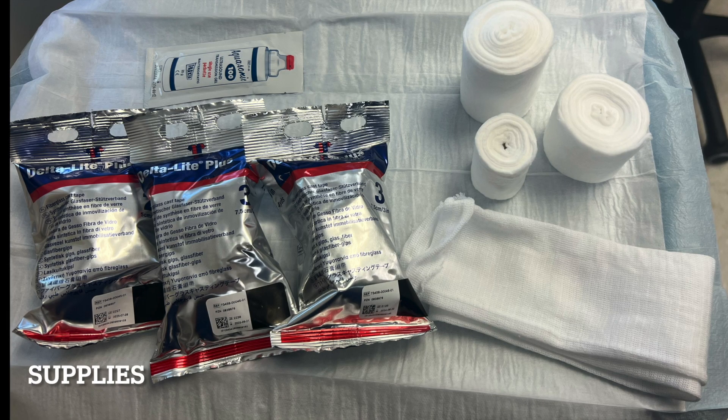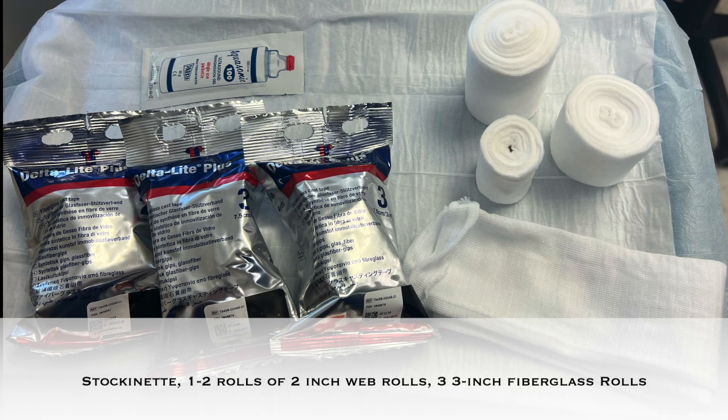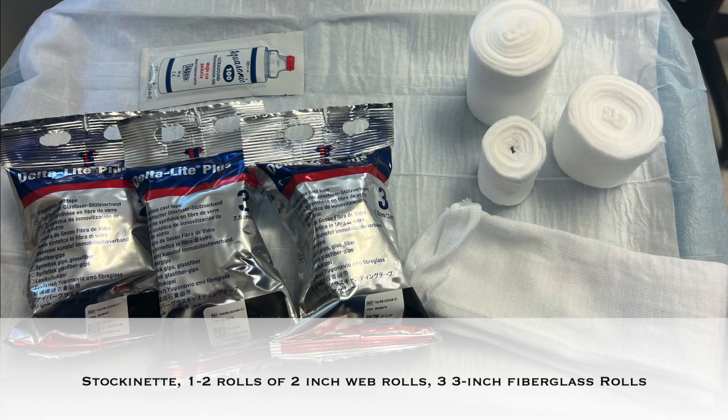The supplies needed for a short leg cast on most adults are a stockinette, one to two rolls of two-inch web roll, and three rolls of three-inch fiberglass.